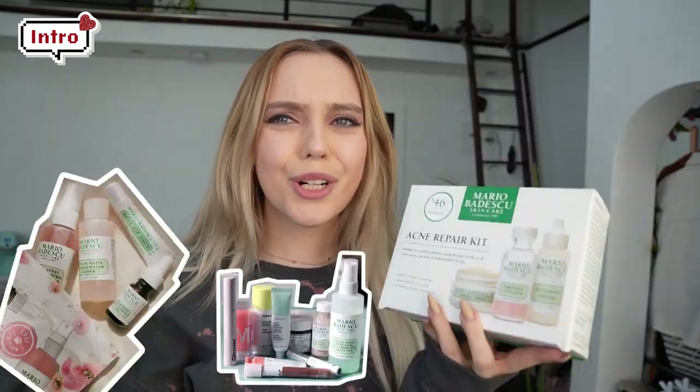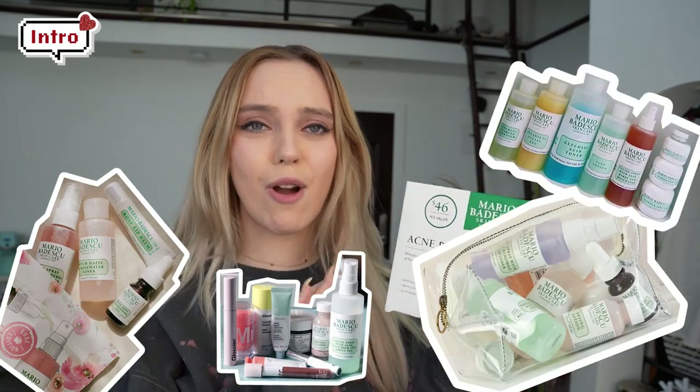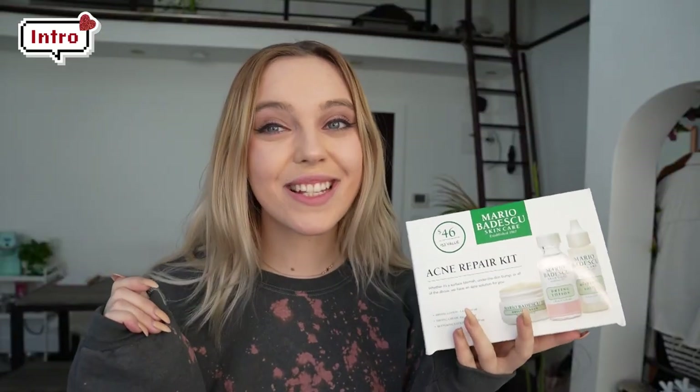Mario Badescu was such a thing like a year ago - it was crazy, everyone was obsessed with their products and the rose water spray, and they were all over Urban Outfitters. I tried the rose water spray and I couldn't really tell if there was a real effect, but for the next week I am going to be heavily using this. I am so excited to see what's going to happen.